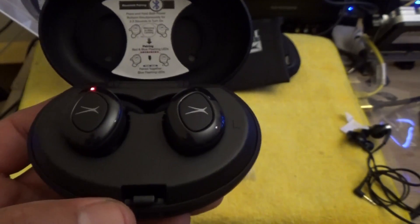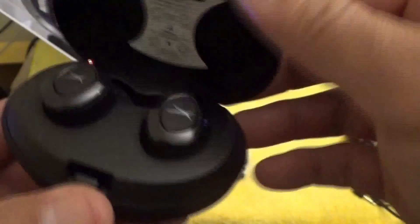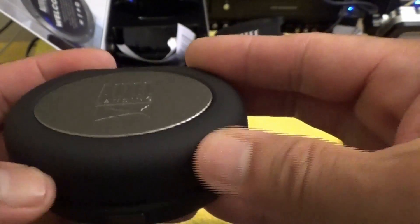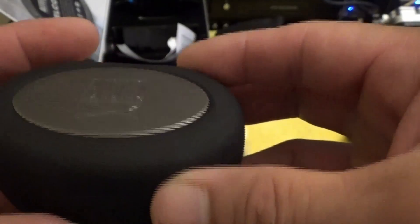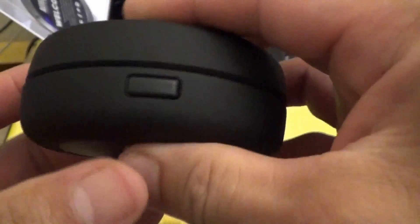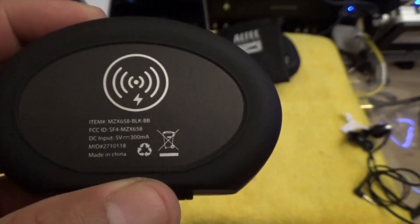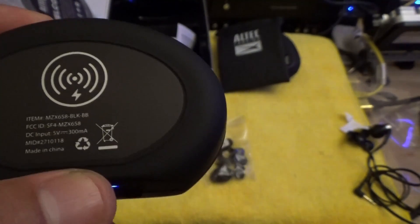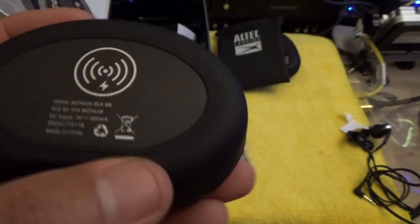Here is the charging case or charging dock. It's made out of soft-touch plastic on the outside, and this part is like a faux metal with the Altec Lansing logo. It has a button in the middle to open the latch — it's pretty solid.